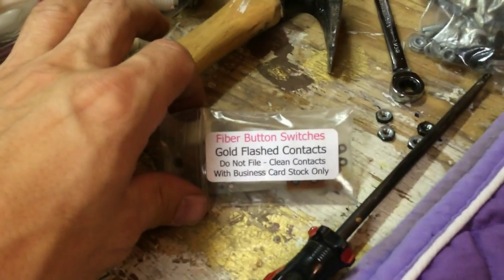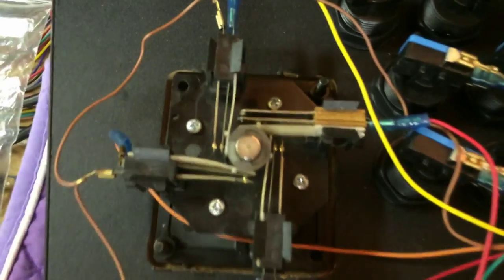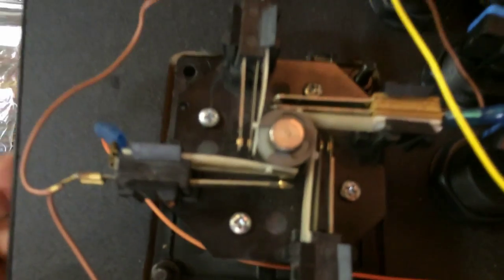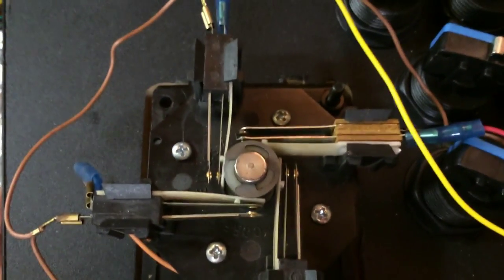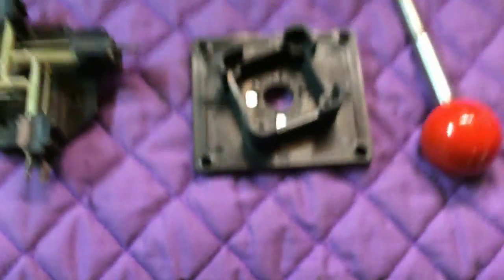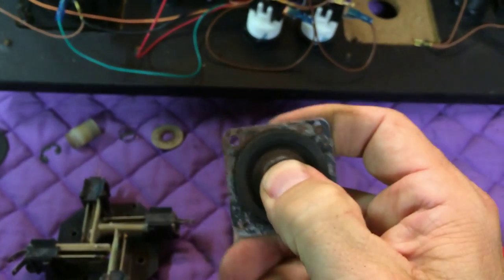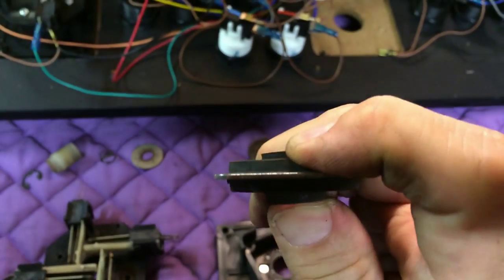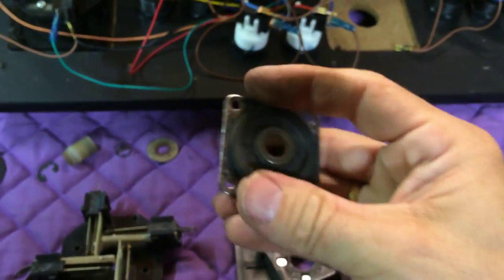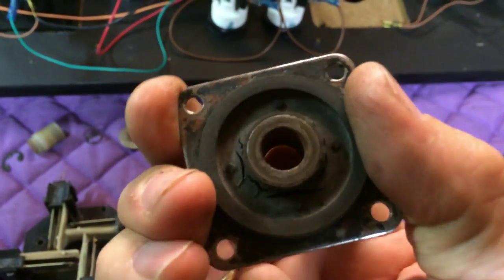I got those from Bob Roberts — fiber button switches with gold-flashed contacts — and I think it's going to fit in there just fine. Now granted it's got a blue ball on it and the other one is a red ball, but I just wanted to show how these things come apart. This in here is what makes it kind of special. If I push on that you can see it's all cracked — I'm sure I can eventually find some replacements, but it's hard to come by. I think it's fine though, there's nothing functionally wrong with it, I just got all the dust out.